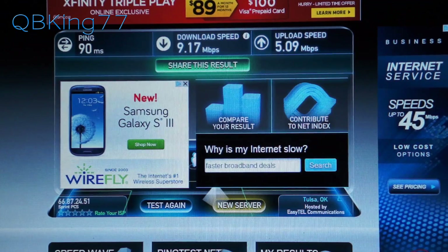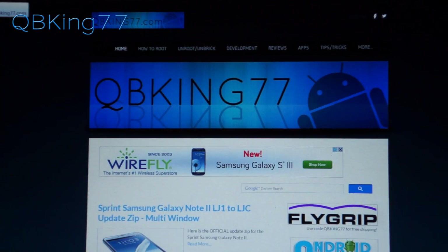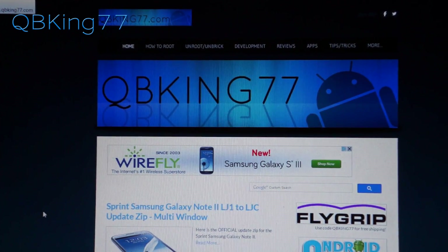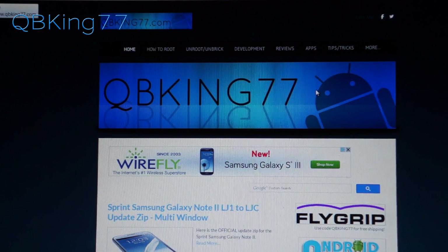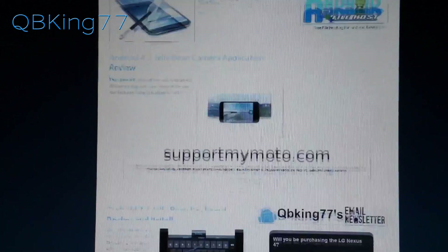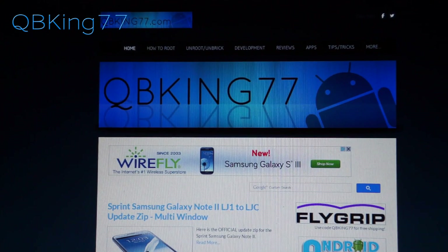We can try once more and load up QBKing77.com. Loading it up seems to work great — everything's very quick and fast. Again, this works with 3G as well. So finally someone's got it hacked. Hopefully this works for you. If it does not, let me know what ROM you're on so I can try to troubleshoot. It'll be difficult as I don't know too many fixes, but the main thing would be being on a specific custom ROM.